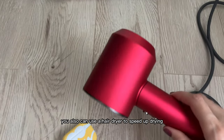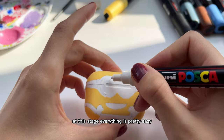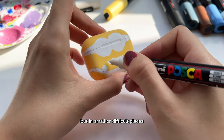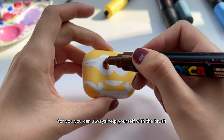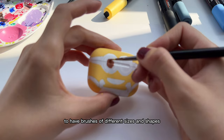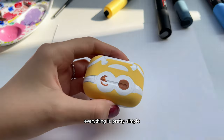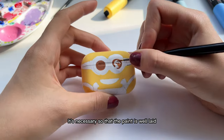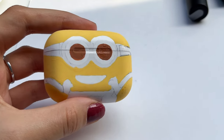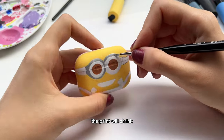You also can use a hair dryer to speed up drying. At this stage, everything is pretty easy — apply the colors one by one. But in small or difficult places, you can always help yourself with a brush. It's better to have brushes of different sizes and shapes. But why do you need to remove the shiny layer using acetone? It's necessary so that the paint is well laid and at the same time clears the surface of debris. If you don't do this, you simply cannot draw anything — the paint will shrink.